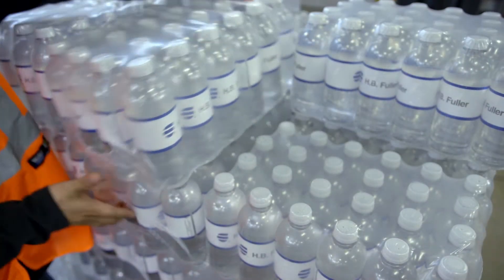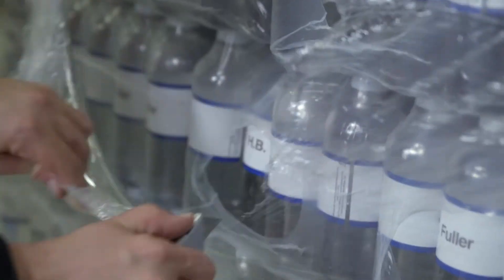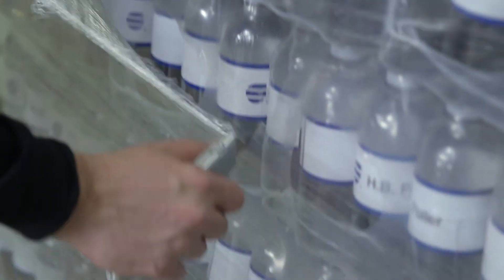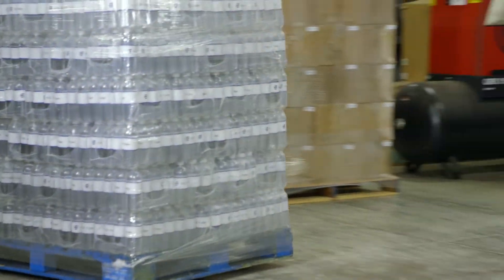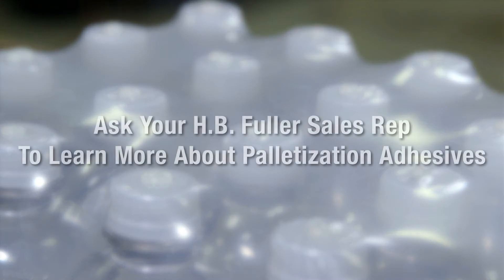It is ultra-removable. HB Fuller palletization adhesives are an excellent alternative to using stretch wrap for pallets. It has a role in saving the planet by reducing the world's plastic use. Ask your HB Fuller sales rep for a detailed savings analysis.